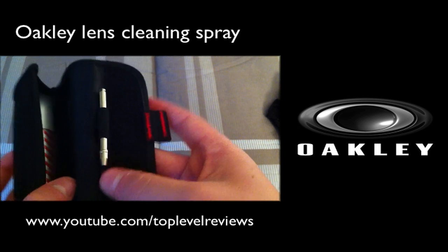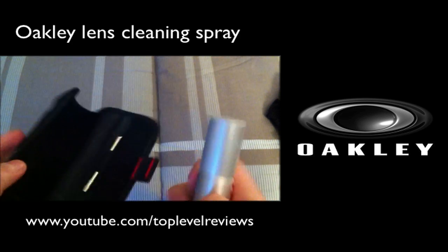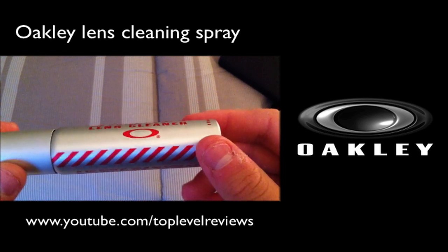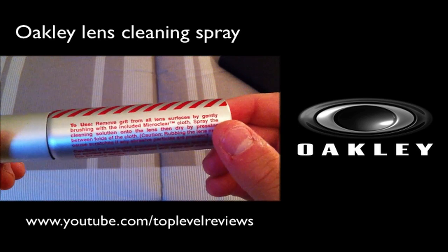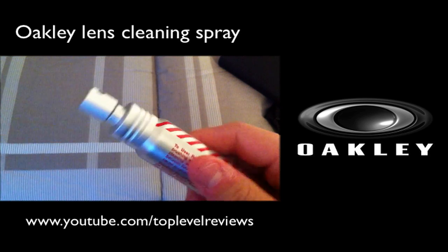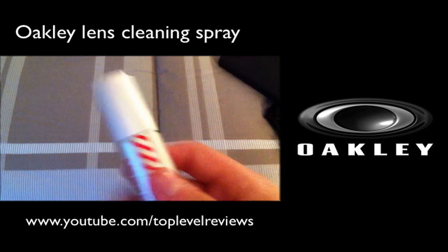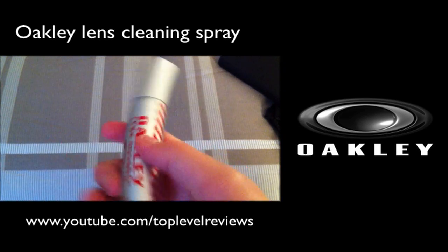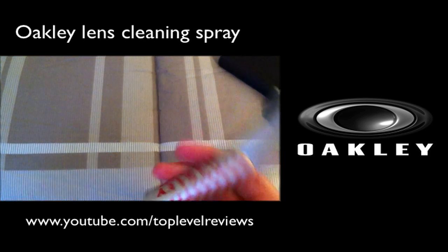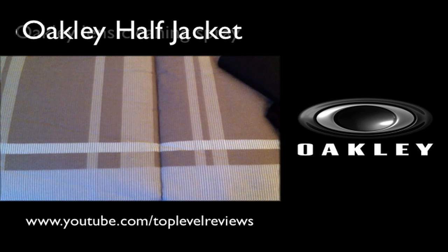I'm not exactly sure what this other item is, but it comes out and I think it's used to take apart your sunglasses. And then this is the star of the package, which is the Oakley Lens Cleaner. On the top, it has this little thing which sprays. The cool thing is, if you buy them for $10, you can bring them in and get the bottle refilled any time you want, which is really, really nice. Props to Oakley for doing that.